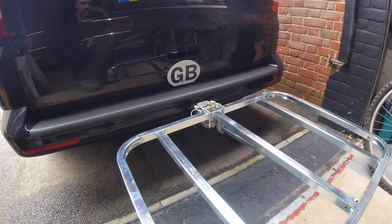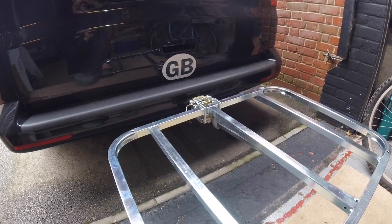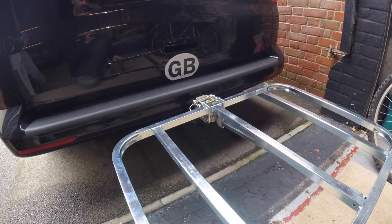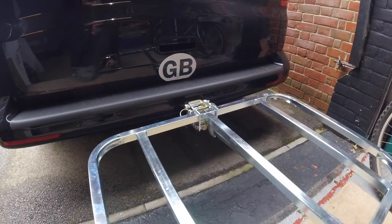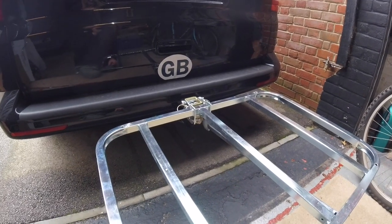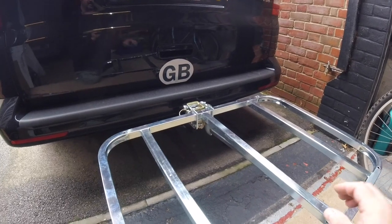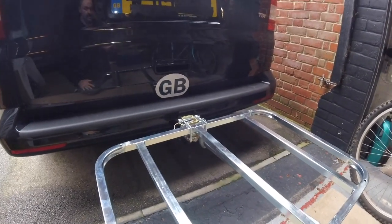Over the clamshell it's simply a case of tightening up a 19mm bolt which is centred underneath the rack and pinches the rack and the clamshell onto the tow bar. For this demonstration I've literally just nipped it up hand tight. Backrack recommend that the G3 is tightened with a torque wrench if possible to around 80 newton metres. If not, they suggest hand tight to approximately how you would tighten a car wheel nut. This then holds the rack firmly in place and you are ready to go.